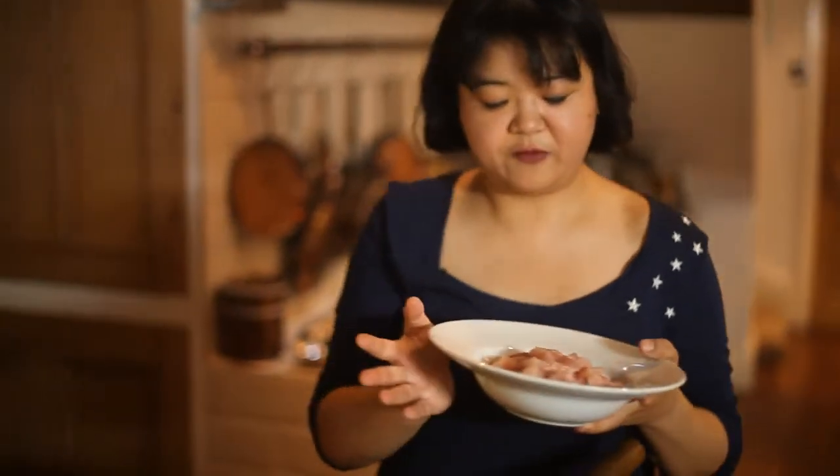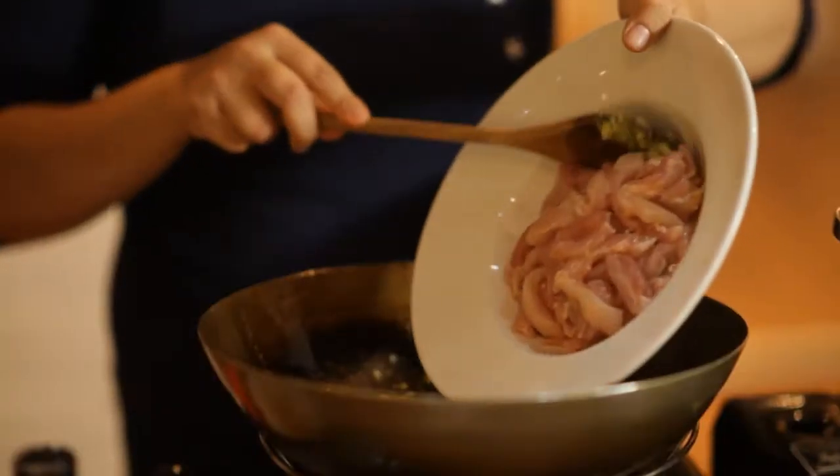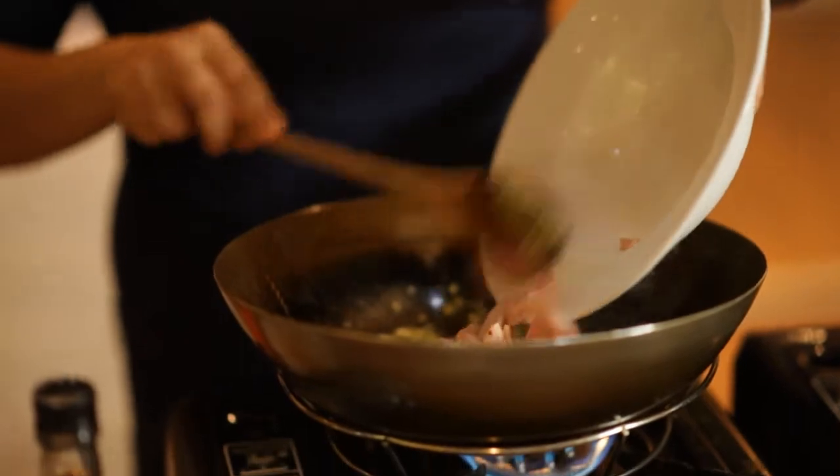Then you add four chicken thighs that have been sliced thinly — no skin, no bone, just meat. Thighs are brilliant; they are a dark meat, a lot cheaper than breast and also a lot juicier. Most Asian chefs don't use breast meat, not just because it's expensive but because it doesn't have the right kind of chew or texture.